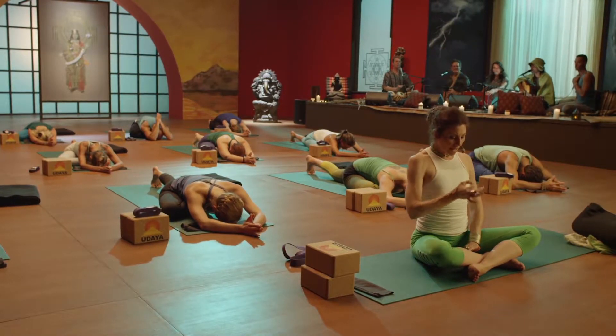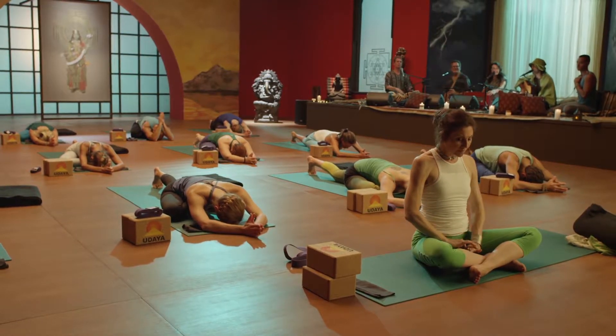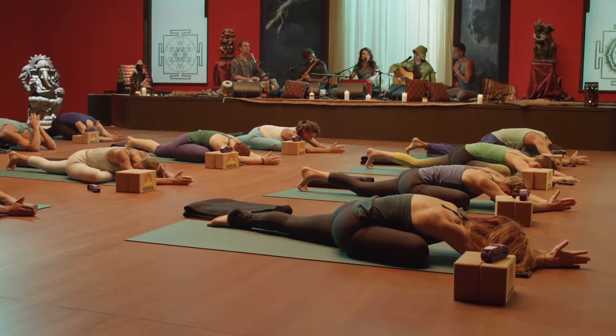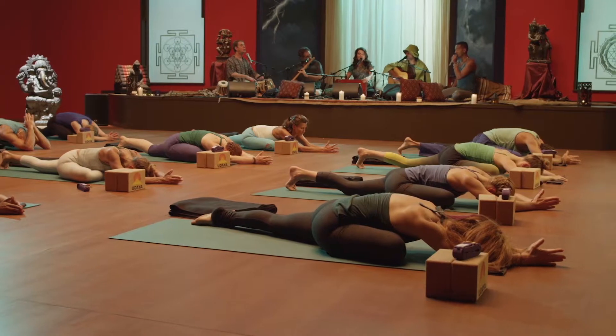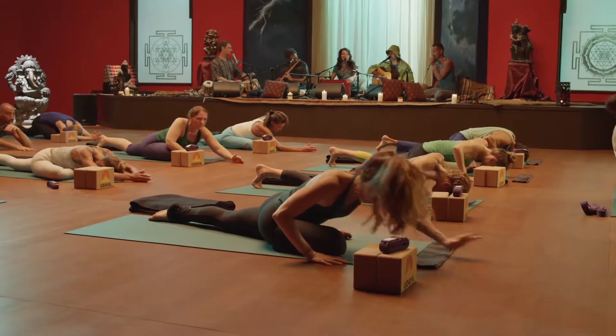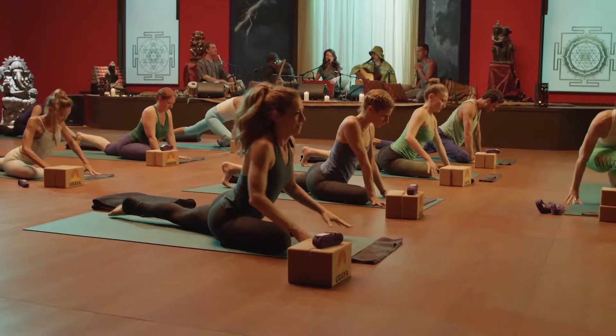Inhale, draw down to the pelvic floor and exhale, rise back up. Inhale, come all the way up. Exhale, step back, downward facing dog.